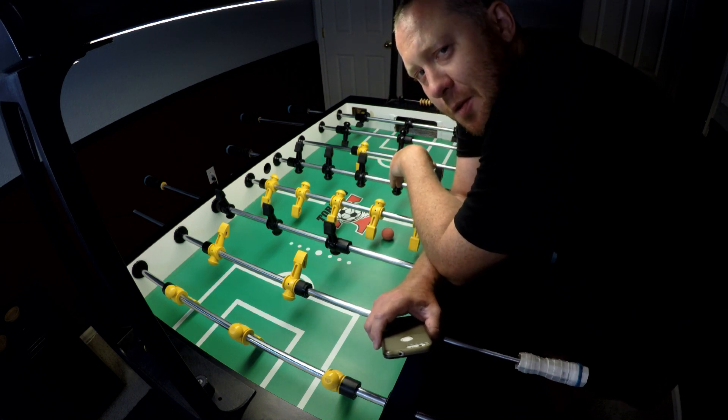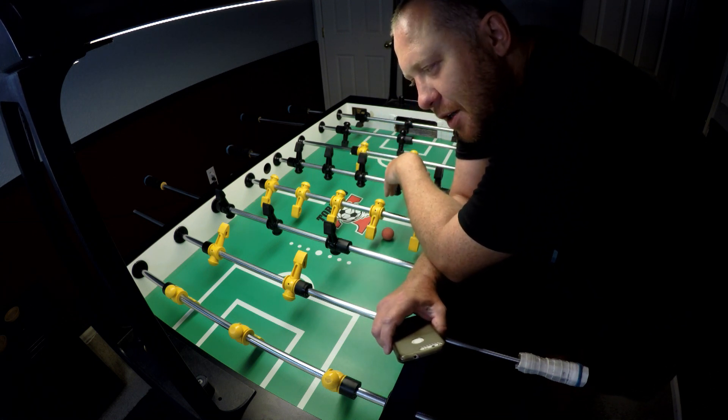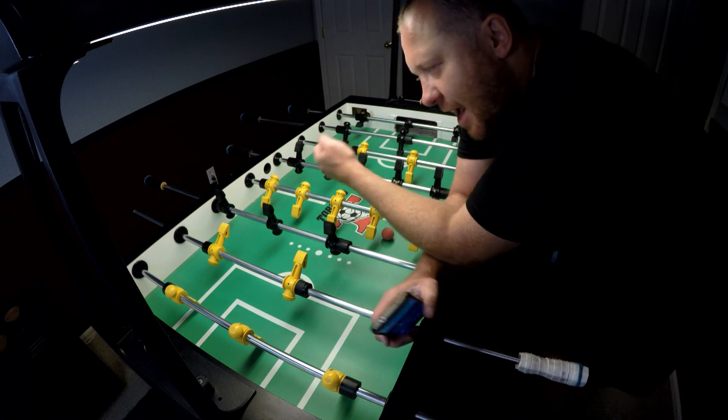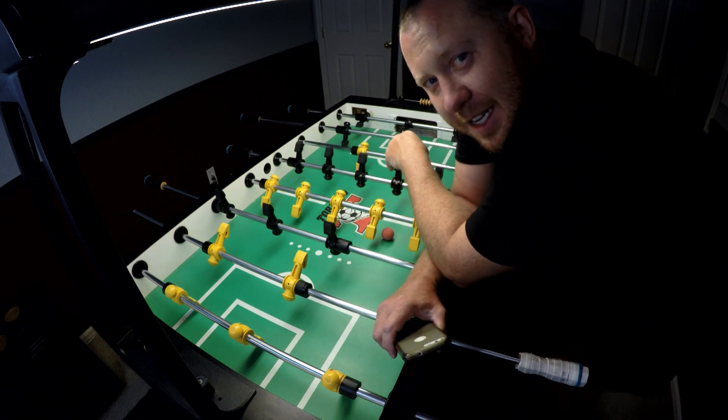So give it a whirl — one of my favorite drills to start off a practice session with. Now I'll get loose and start cranking some balls in, now that my hands are a little warmed up. Happy foosin', and see you next time.